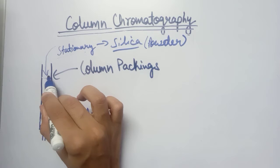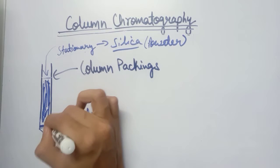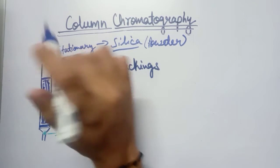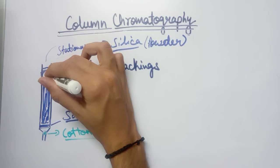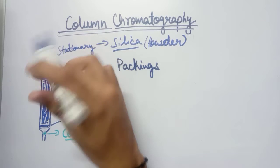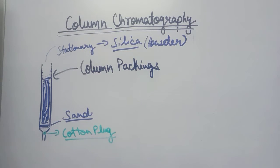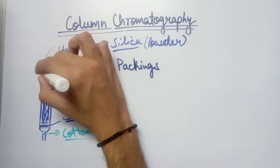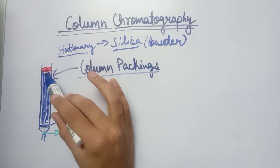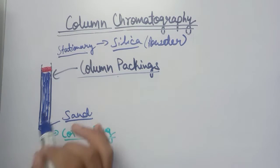After inserting sand, the next step is to insert the stationary phase — silica powder — filling it up to the upper mark. Then we fill the upper part with another layer of sand, shown here in red. So the stationary phase is filled up to this level, with sand layers above and below it.